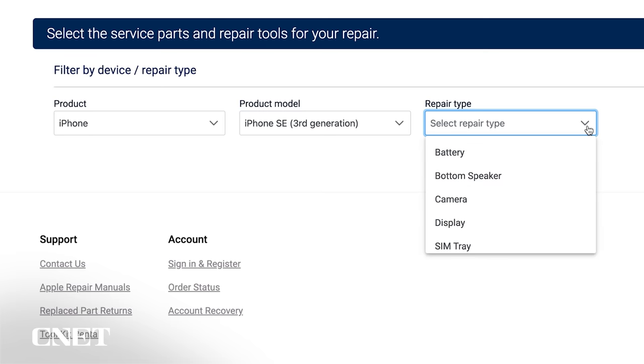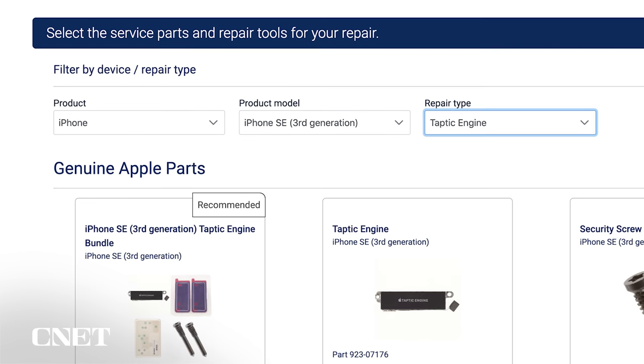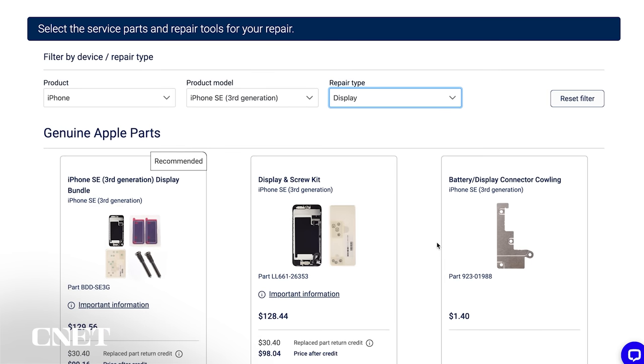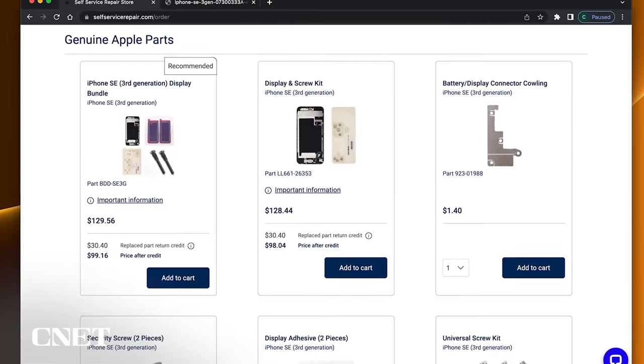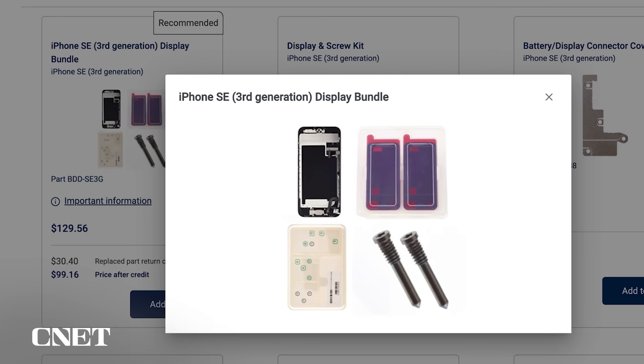The service isn't just for screen repairs. You can replace the battery, bottom speaker, camera, SIM tray, and the Taptic engine inside. Choose one and you'll be presented with a list of options for the parts you may need to do the job, and the required tools available for purchase or for rent. These are the parts you'll need if you're replacing the screen. I'm looking for this recommended display bundle, which includes the new glass, adhesive, and screws.